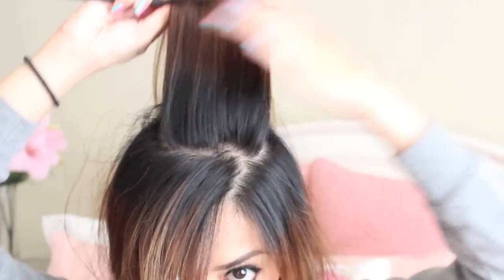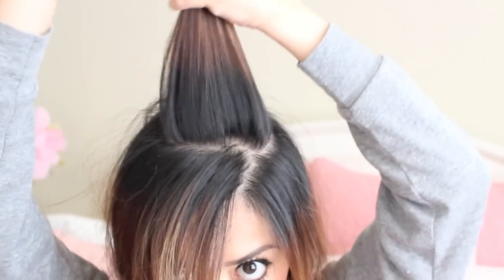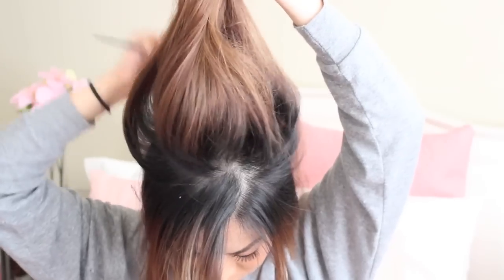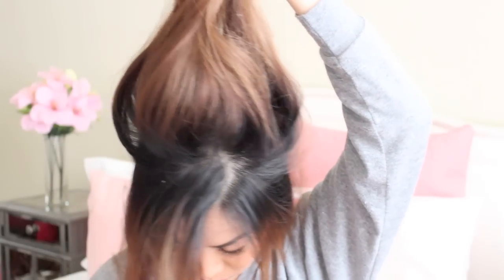I'm starting off by brushing my hair to get rid of any tangles. Then I'll be teasing my hair to just kind of get some volume in it, which really doesn't take a very long time. But if you're not into teasing, you can totally skip this part.